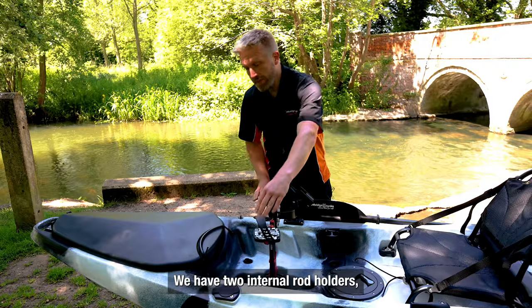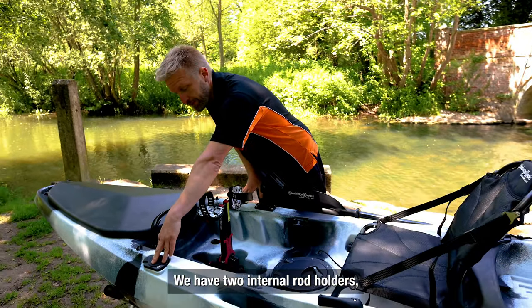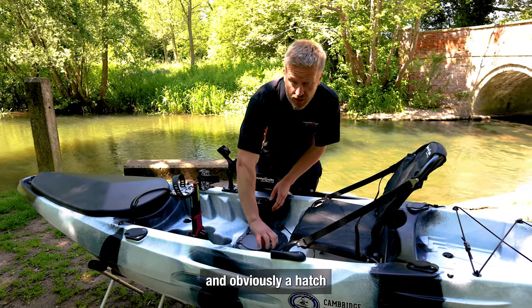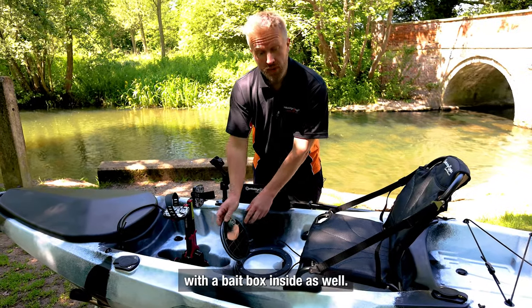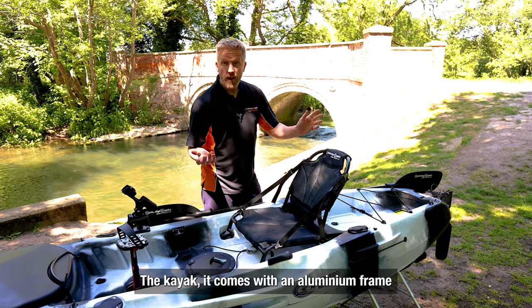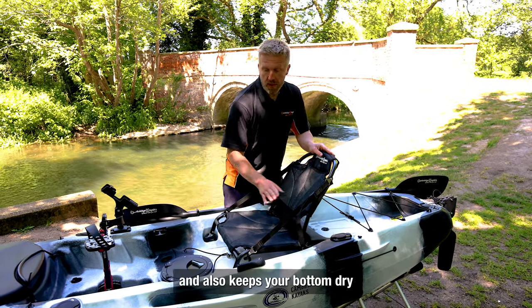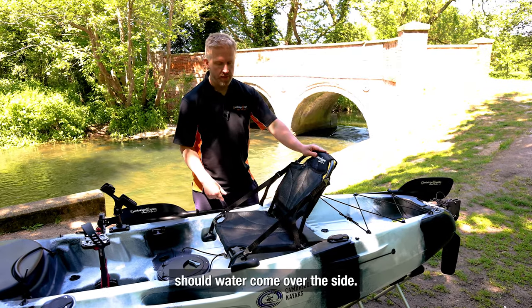We have two internal rod holders, an external rod holder here, and a hatch with a bait box inside as well. The kayak comes with an aluminium frame chair which provides great back support and also keeps your bottom dry should water come over the side.